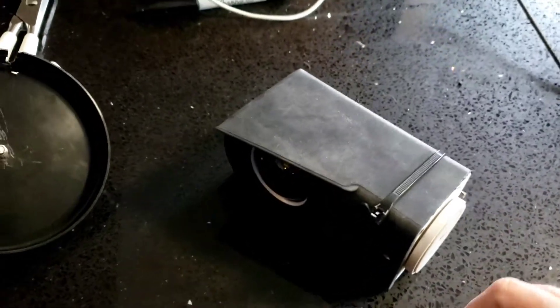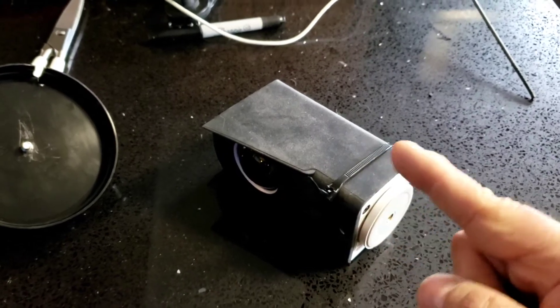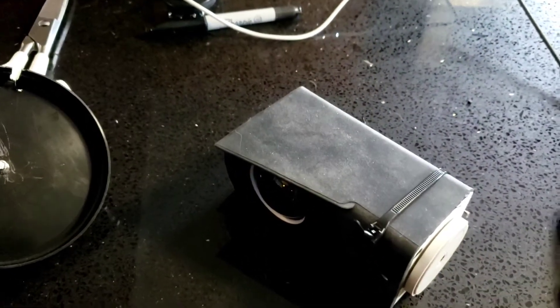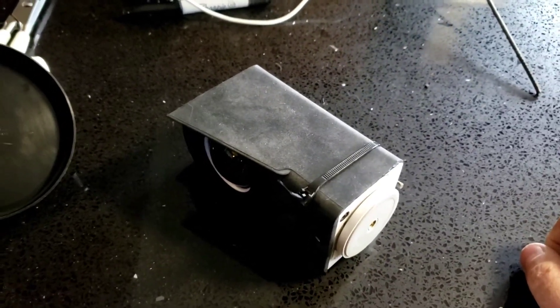If you break those fins, when you plug it back in it's going to spin around and around and not be able to find its X, Y, or Z axes. It just won't know where it's at.